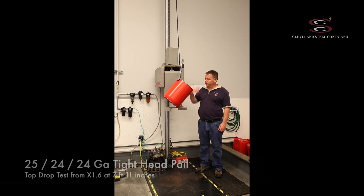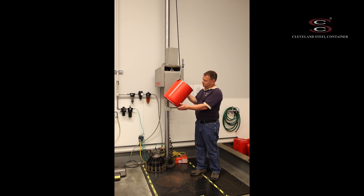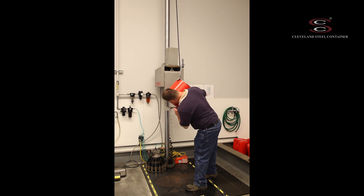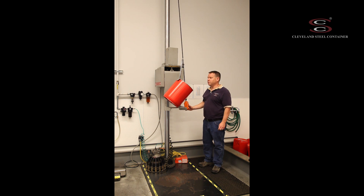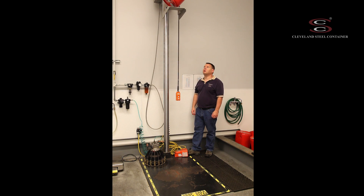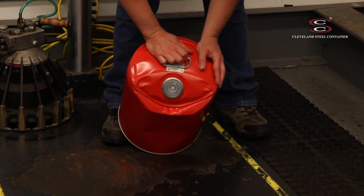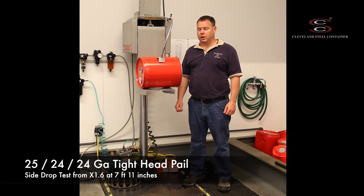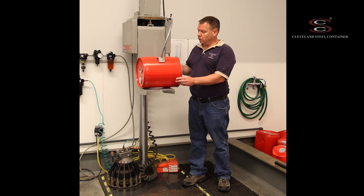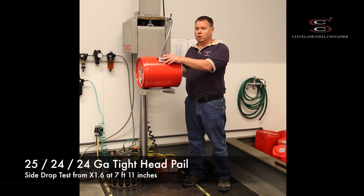This is a five gallon 25 gauge tight head pail and we're going to perform a drop on the top at the fitting. This is a center of gravity drop from a drop level of X1.6 or 95 inches. This is on the top at the fitting on this 25 gauge pail. We've also got this oriented on its side, so we're going to drop this at X1.6 or 95 inches on its side.